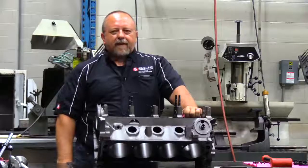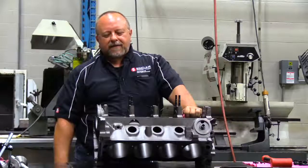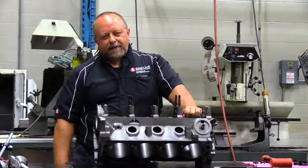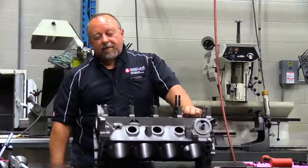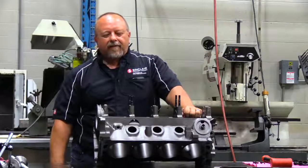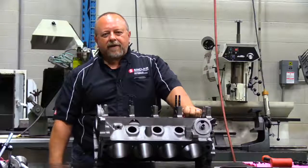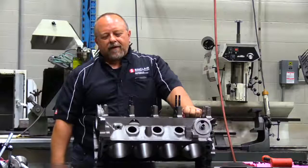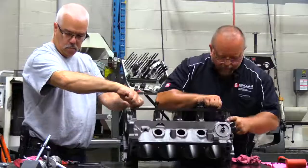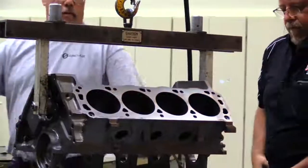Now we've got the deck of the block squared and set the deck height just a little bit under 8.200, which is our stock specification for this engine. Again, after we do our preassembly, we will check the deck height again, and our goal is to set it with zero deck. There might be a little bit of material that we want to cut off. Our next step is we're actually going to rough bore the block and get it ready to finish honing. We've got to put all these main caps back on along with our girdle and set everything to torque specification. That stresses the block as it was assembled and gives it a truer surface to set the bore up as well as the honing.